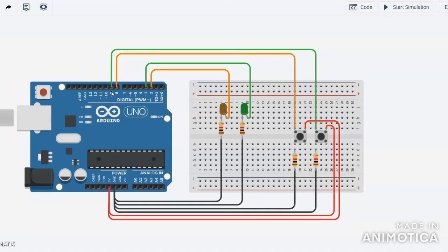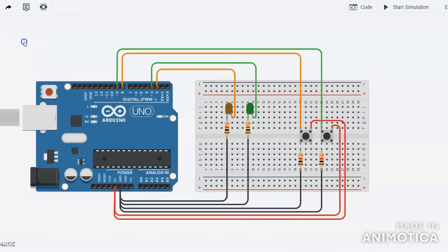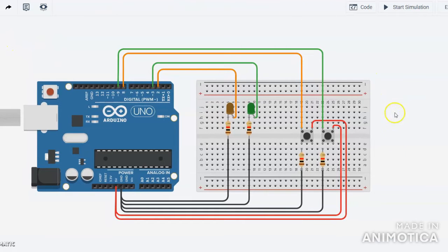This is the design I have already made. You can see I have already designed the circuit. I will explain it and also explain the role of each component. I have used two different LEDs and two push buttons.